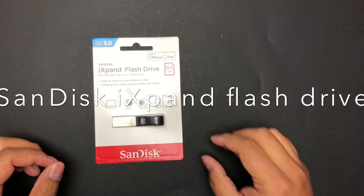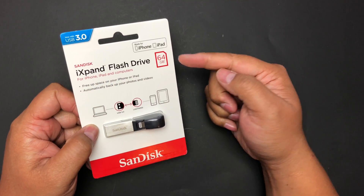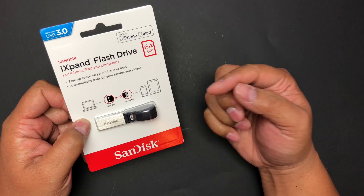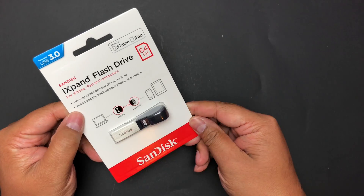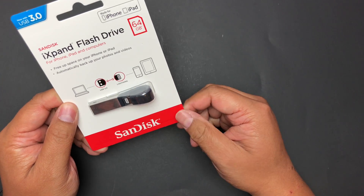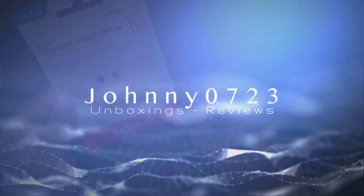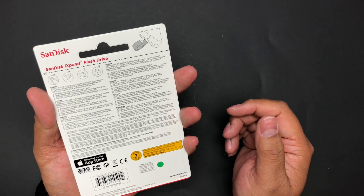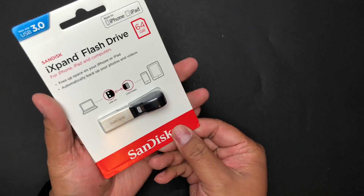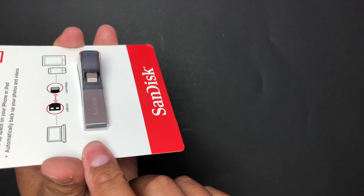Hey everyone, I'm back and this time I'm doing an unboxing and demonstration of the SanDisk iXpand flash drive. This is the 64 gig version — they come in many different sizes starting as low as 16 gigs and going up to 256 gigs. The purpose of this device is to easily back up stuff from your iDevices like your iPhone or iPad. It has a lightning connector on one end and a USB 3 connector on the other.